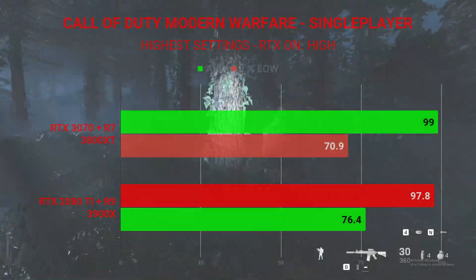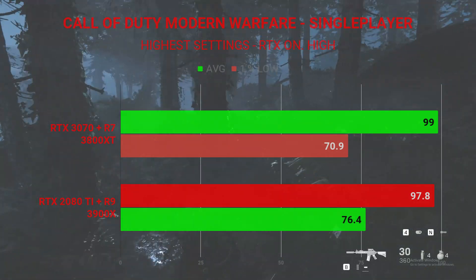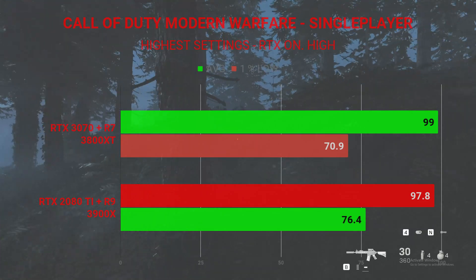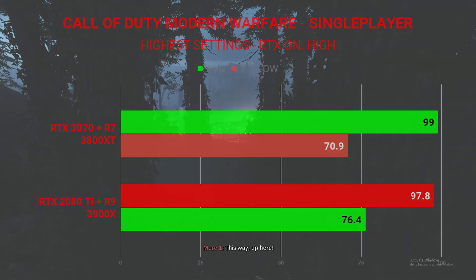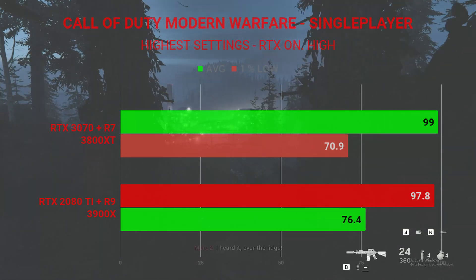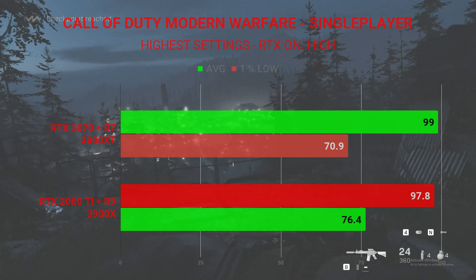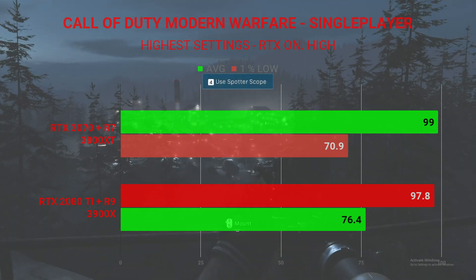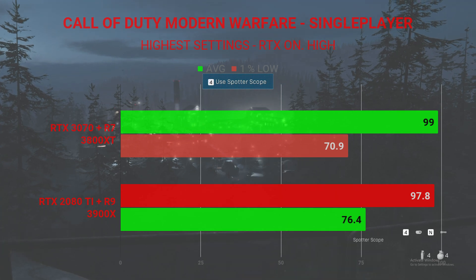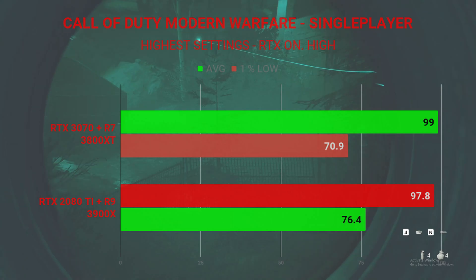Next up, Call of Duty Modern Warfare in the single-player first mission on the highest settings possible with ray tracing on high, tested at 1440p. With the RTX 3070 and the 3800XT, we have an average FPS of 99 and 1% lows of 70.9. The RTX 2080 Ti system with the 3900X had a 97.8 frames per second average and 1% lows of 76.4.